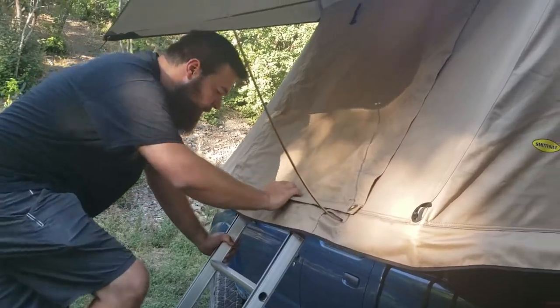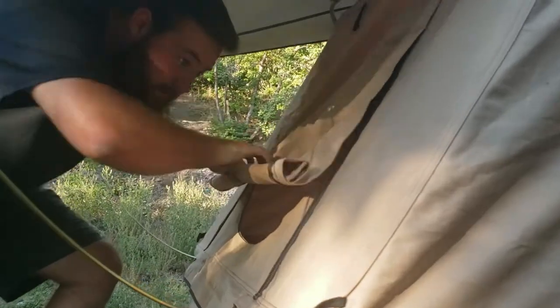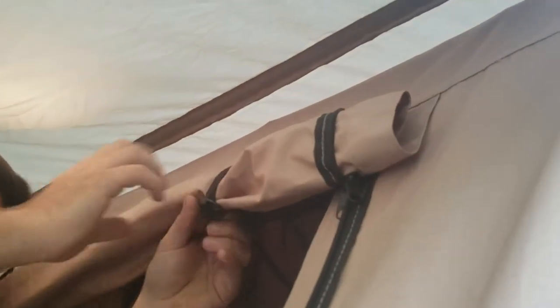Now you're going to roll your doors up. You're going to have these little hooks that you can attach to hold them up.